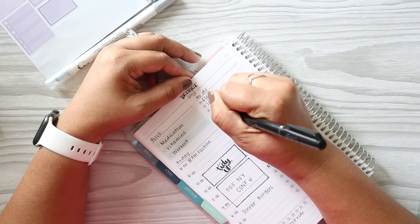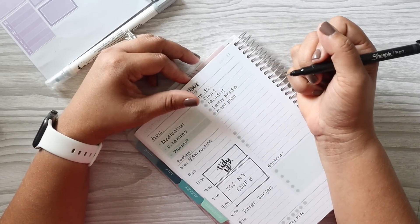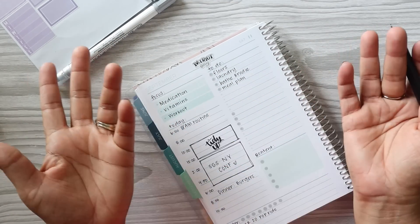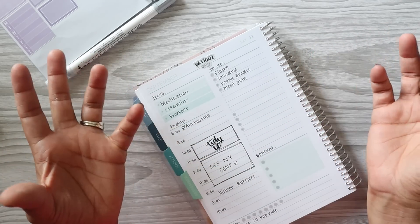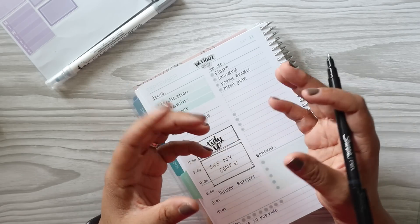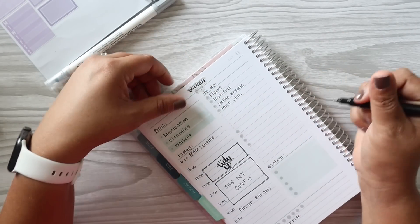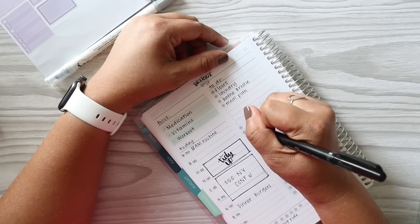I want to sit down and focus on my meal planning. I've still been using the Carrie L meal planner but I think I'm going to go back to the Erin Condren petite planner — I really enjoyed that, it was a little more compact to carry around. Also, did you guys see their new folio? It's like an animal print — yes, I ordered it. Animal print is my love language.